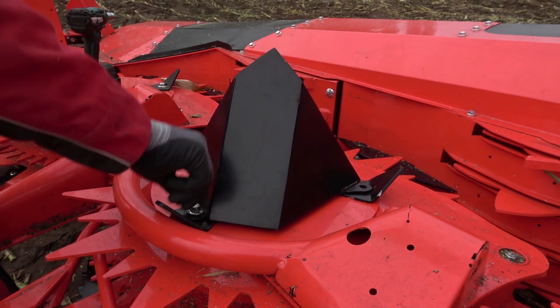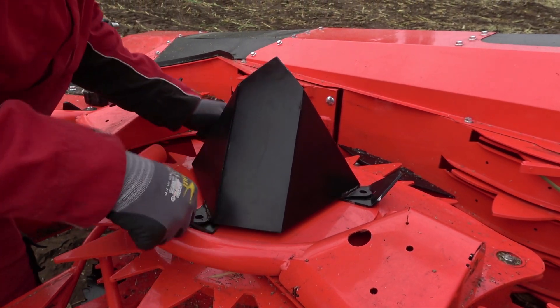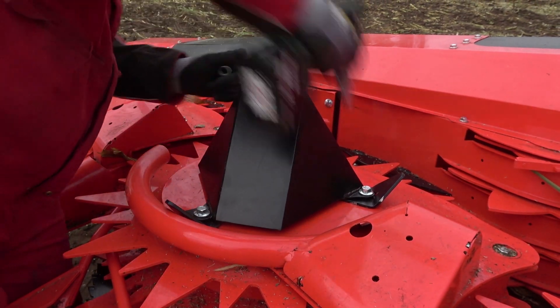With this tower, you will no longer have issues with corn wrapping around it and no longer have problems with crop flow interruption.